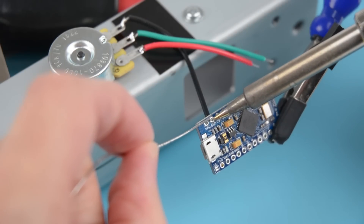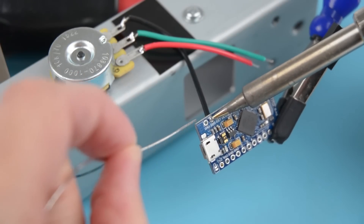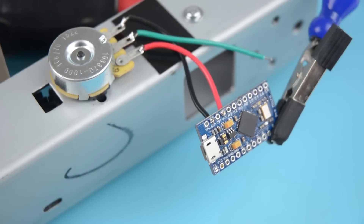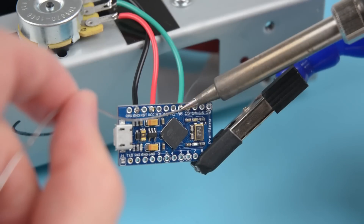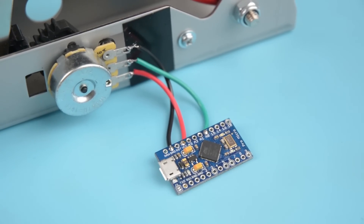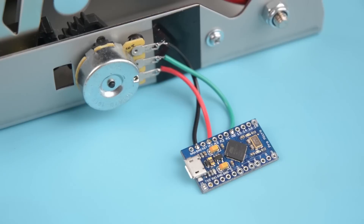For the first connection, take the black wire and solder it to the ground terminal on the ProMicro. For the second connection, solder the red wire to the VCC terminal for power from the board. Then solder the center green wire to the AO terminal on the ProMicro board. This completes the wiring with the potentiometer now connected to the ProMicro board.